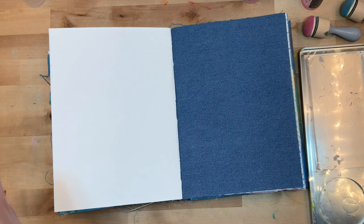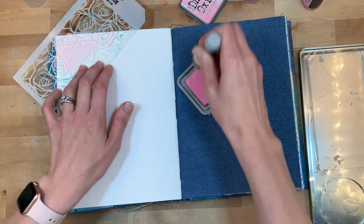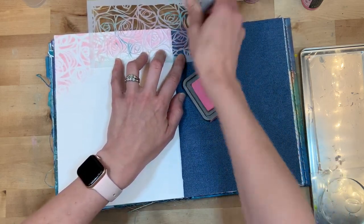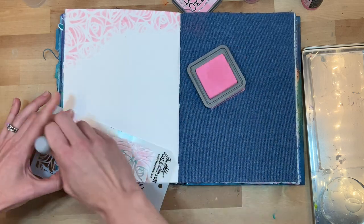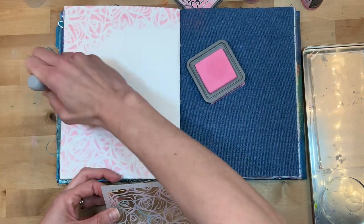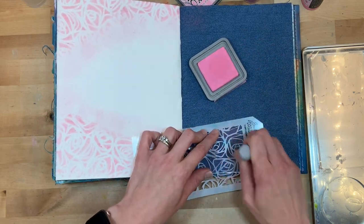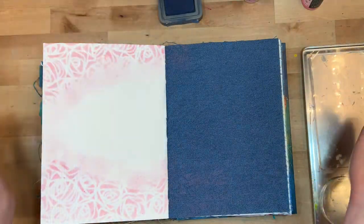I'm gonna try my best not to be pessimistic — this was a hard art journal process for me. I had an idea of what I wanted, and maybe that was part of the problem. This didn't quite come out like I was hoping, and the pressed paper and denim are just giving me all kinds of trouble. I refuse to give up though — I'm learning things for sure. I only have a few more spreads left, so if you have an art journal you love, let me know in the comments below!